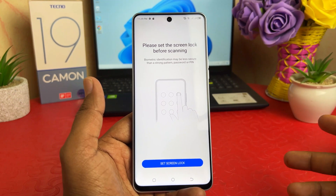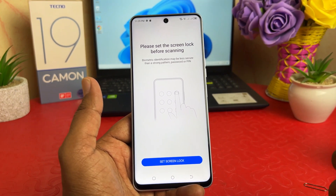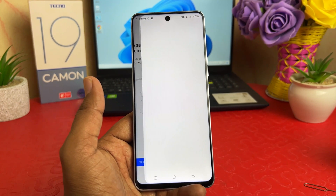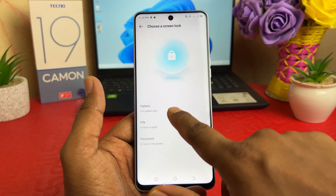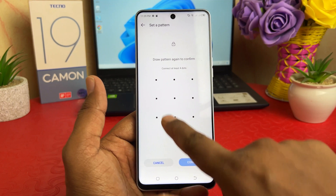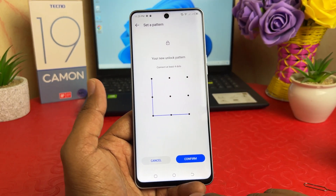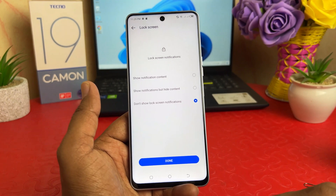You need to set a screen lock first, and then it will give you the option to set fingerprints. Click on your screen lock — you can choose pattern, PIN, or password. I'm going to choose pattern. I'm going to draw the pattern and click Next. I'm going to do the same pattern again and click Confirm.